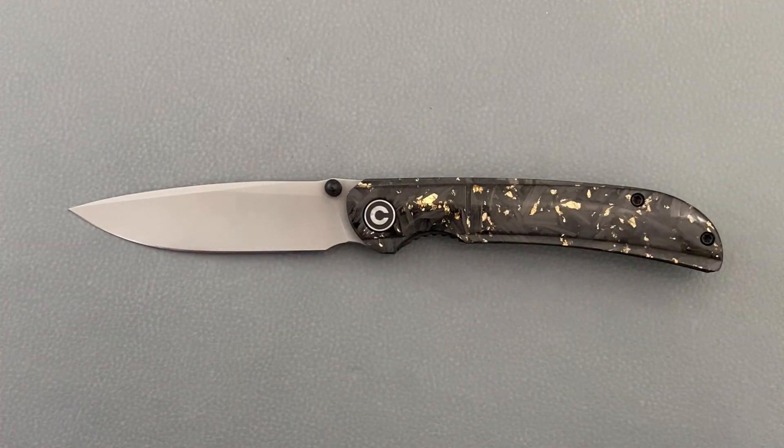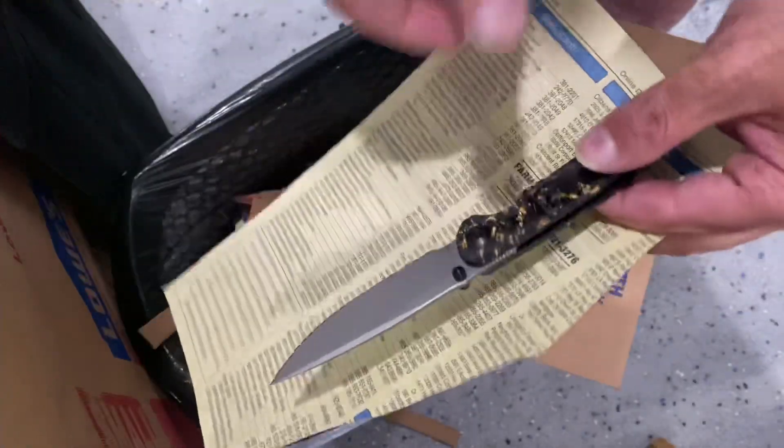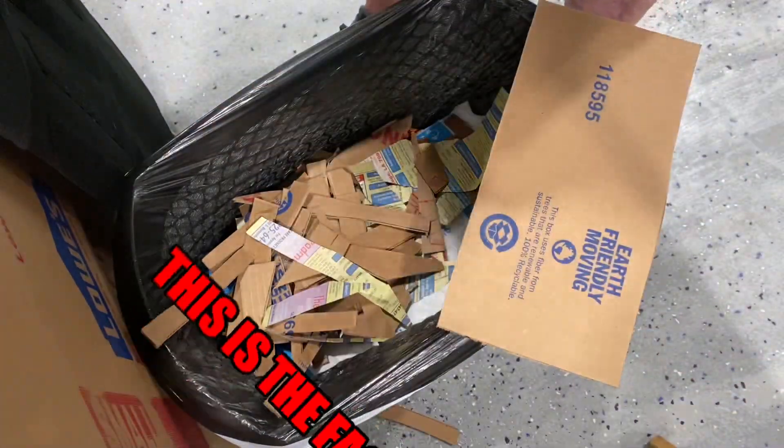Before we get any further into this knife, let's break off into some cutting footage and we'll be right back. Checking the factory edge — very, very sharp.